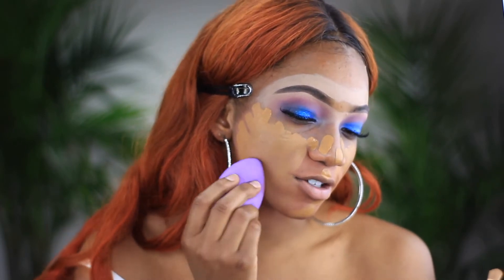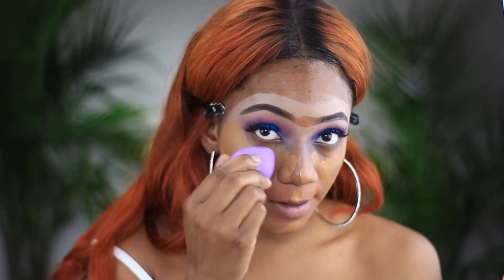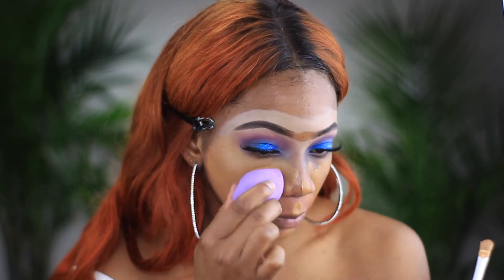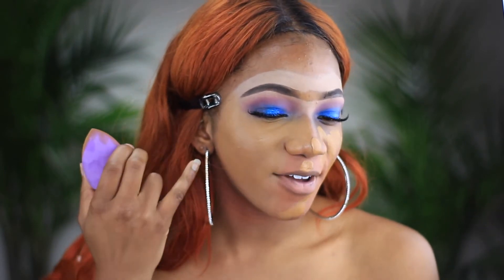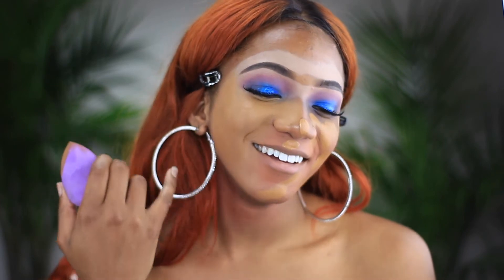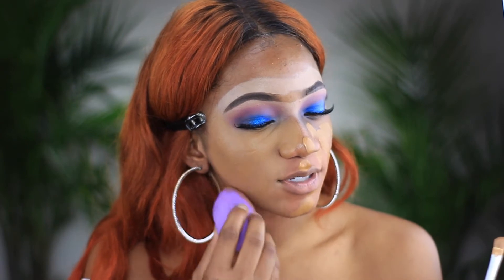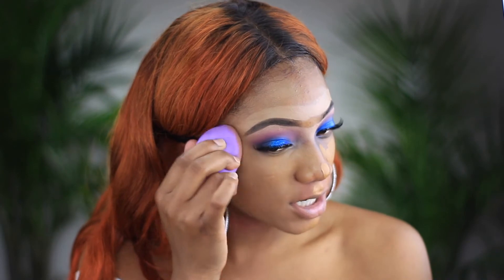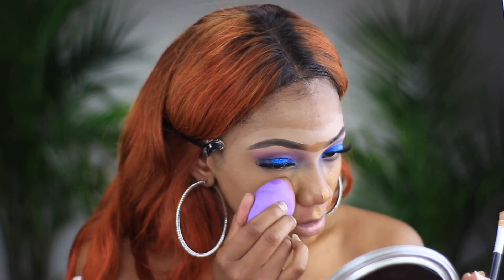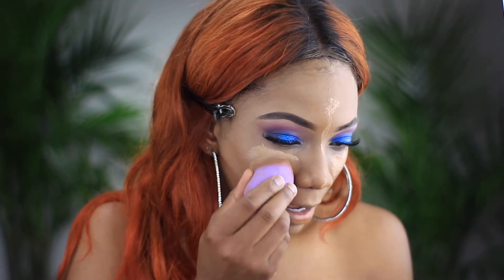You want full coverage if that's the look you want to go for — a foundation that will last a long time. For graduation we're waiting a long time before we even get our diploma, and then you're taking photos after, and then if you go out after graduation. So just be mindful and pick a foundation that looks good on you and will hold up. I'm cleaning up the outsides of this look and blending out my concealer underneath my eyes.